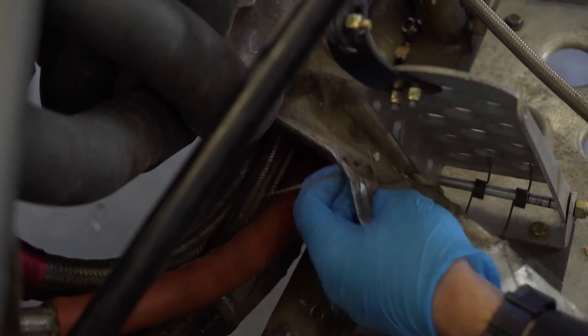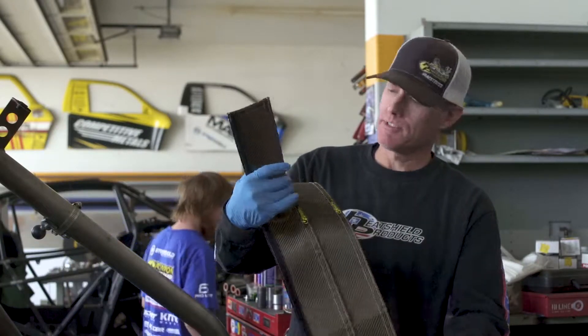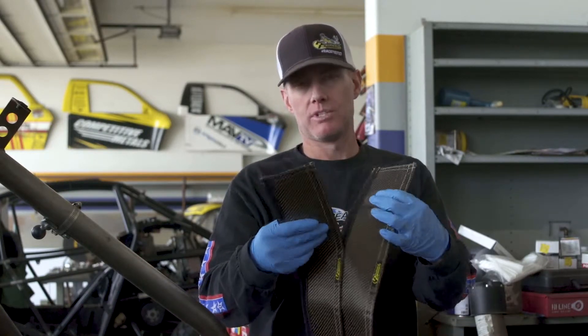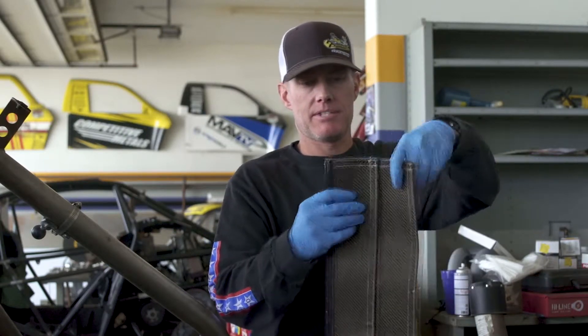There's an existing heat shield on there, so we're going to remove that before we install our lava tube. We cut our lava tube to fit — it's a little bit too long. We're going to shield these water lines. We've discovered that we needed a little bit more diameter, so we're going to attach two of them together to get a little bigger piece to get around them.